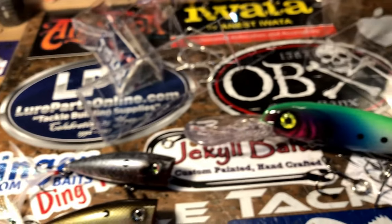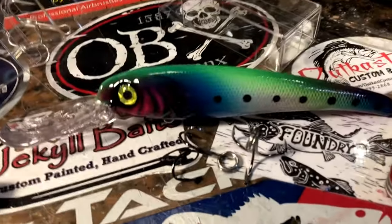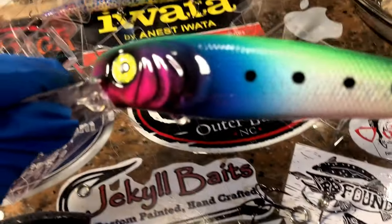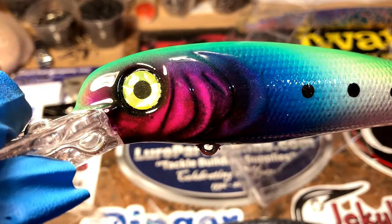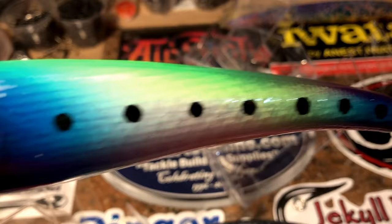I hope you guys have a fantastic week. Thanks for hanging out with me for a few minutes. I'm just digging this pattern — love, love, love this pattern. Let me show it to you one more time. There you go. Have a great day.